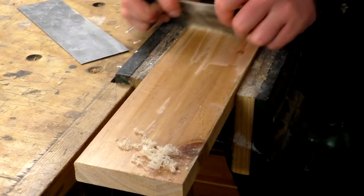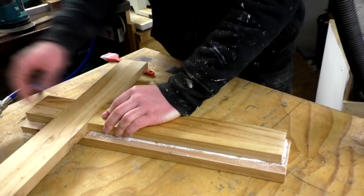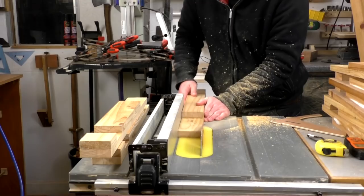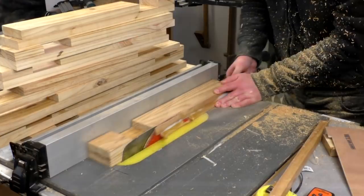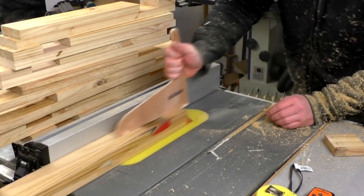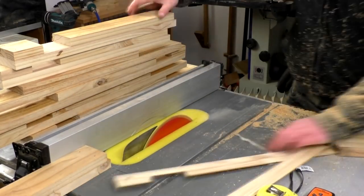Before I could glue up the leg assembly for the foot of the bed I needed to remove the finish from the piece of wood that came from the headboard, otherwise the glue isn't going to stick properly. I used a card scraper to remove the finish and then glued up the assembly for the foot legs in the same way as the head legs, clamping them using my vice. The next job was to rip the edges of all of the legs clean at the table saw to remove the rounded edges. If you're wondering why there's so much dust, it's because I pulled the extraction hose off the table saw earlier and forgot to reconnect it — so the dust extraction was on but not connected, and it took me a while to realise.